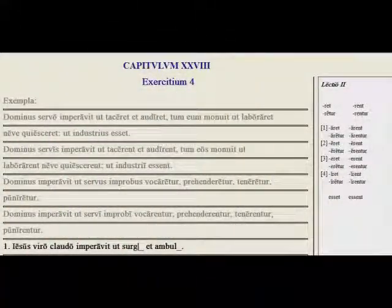Welcome to Lingua Latina per se illustrata with Mr. K. This is Chapter 28, Lesson 2, Exercises.